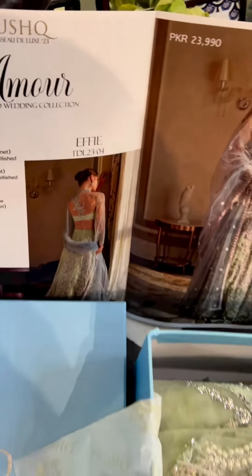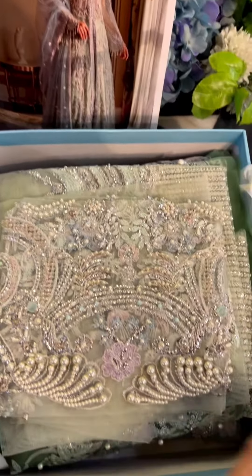Now I'm going to unbox Effie, which is one of my favorite ones for sure. I love all of them of course, but this one has my favorite colors so I definitely love it. Let me open this one for you.